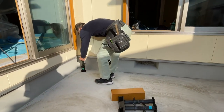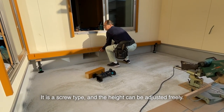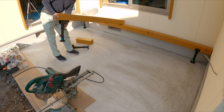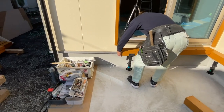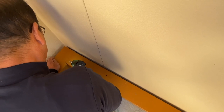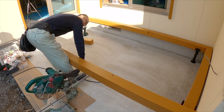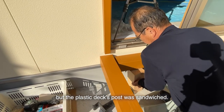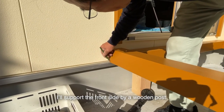Now I'll assemble it. I'll use a plastic deck post temporarily — it is a screw type and the height can be adjusted freely, so it's perfect as a temporary deck post. However, the plastic deck post got sandwiched and won't come off when it hits the base grainer. So I changed my mind and will support the front side with a wooden post instead.